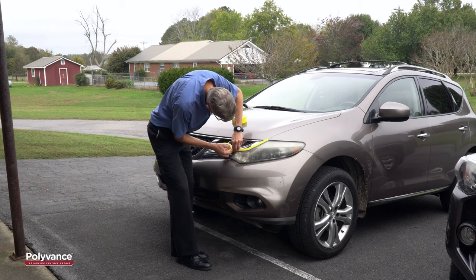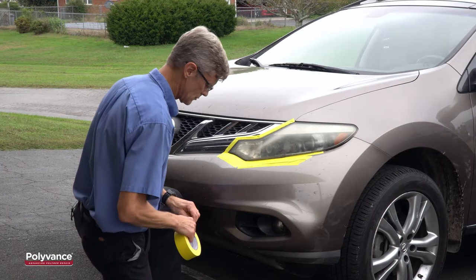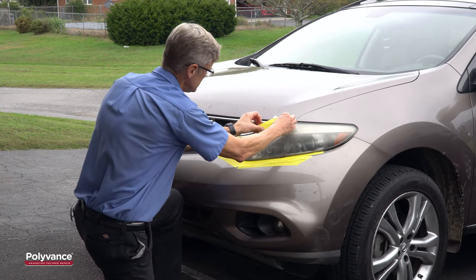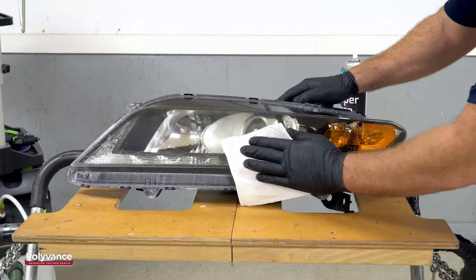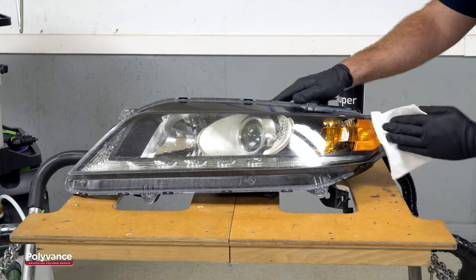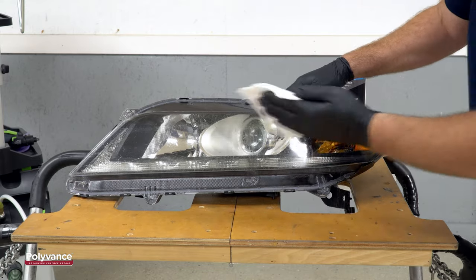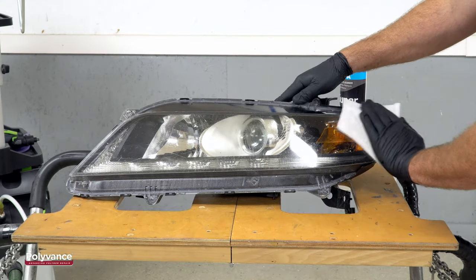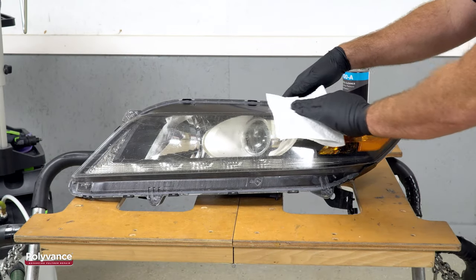The process is easier if you can remove the light from the car, but you can also polish the lenses with the lights in place if you mask around the edges of the light first. Before you touch the lens with sandpaper, make sure to clean it with a plastic cleaner like Polyvance's 1000 SuperPrep. Window cleaner or isopropyl alcohol are also good substitutes if you don't have the professional cleaner.